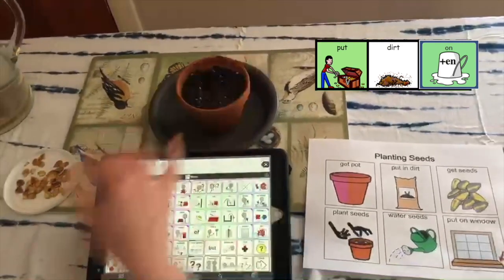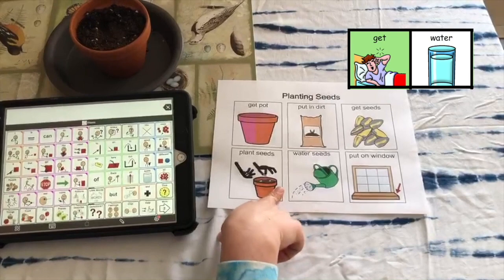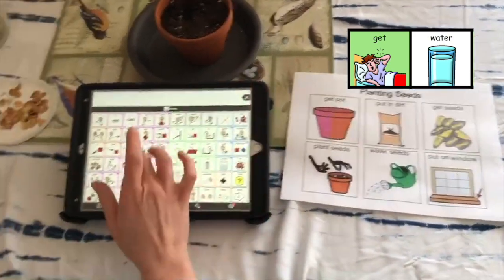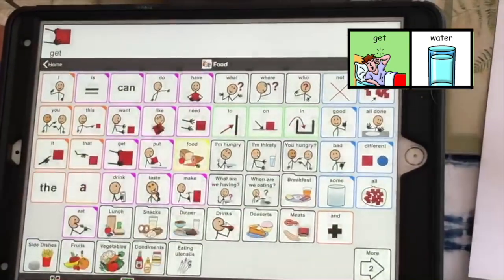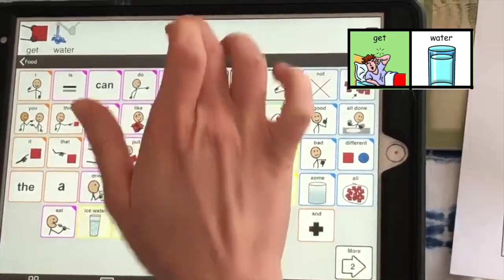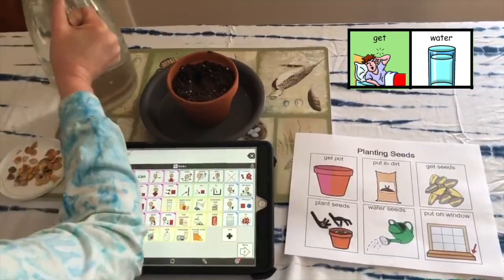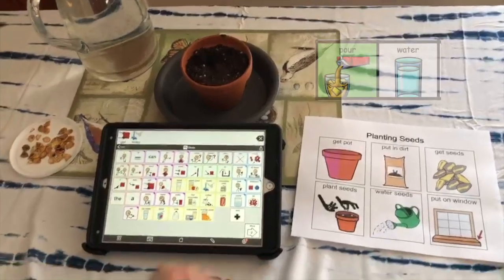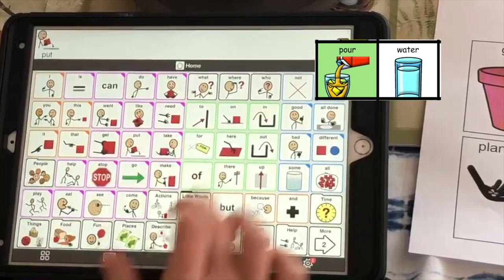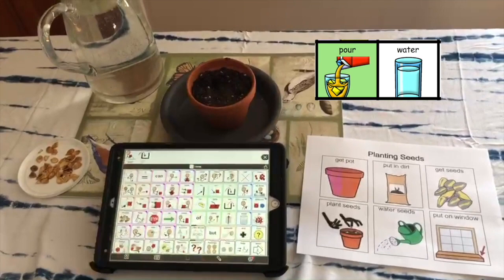Awesome. Next, after we plant the seeds, what do we do? Get water. Get some water. Here's some water. What should we do with the water? Put in. Yep, we're going to put it in our pot so that the plant will grow.